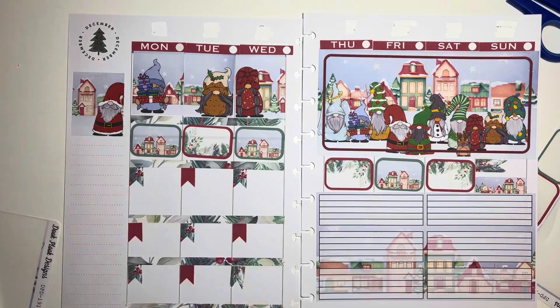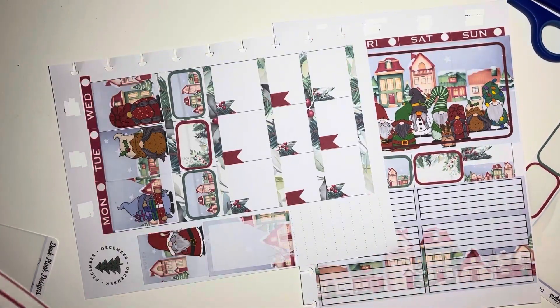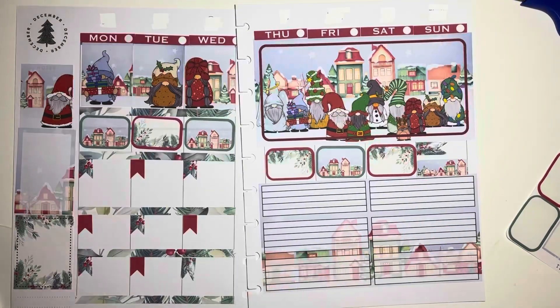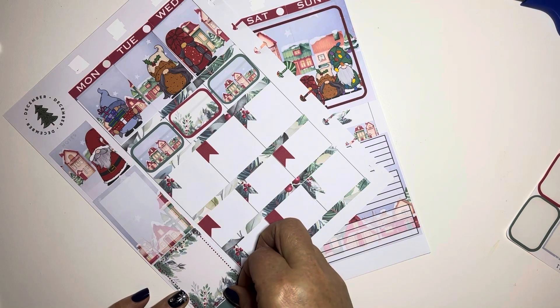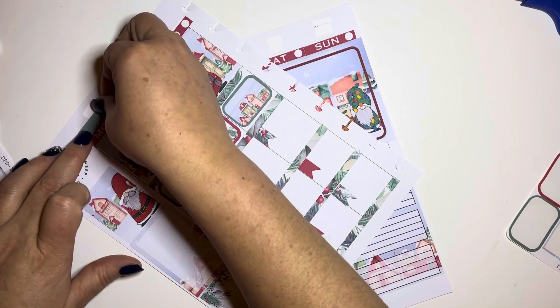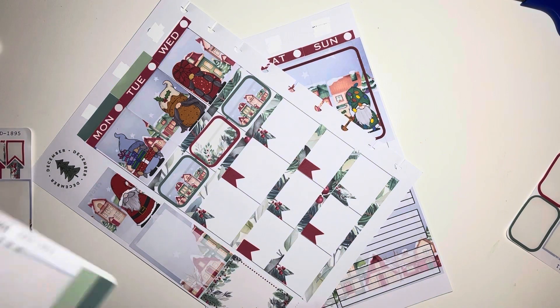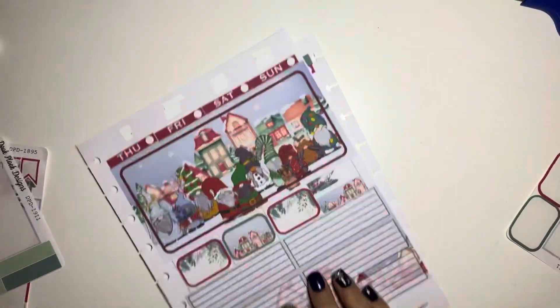I love how this turned out — I am so happy with it. Sometimes when you use a kit that's not meant for your particular planner you're never 100% sure how it's going to turn out, but I think this turned out wonderfully. I love the art — it's some of my favorite. You guys know how much I love the gnomes from Being Bethany Rose. I put the green on the top just to kind of cover up the washi or the white-out a little bit.